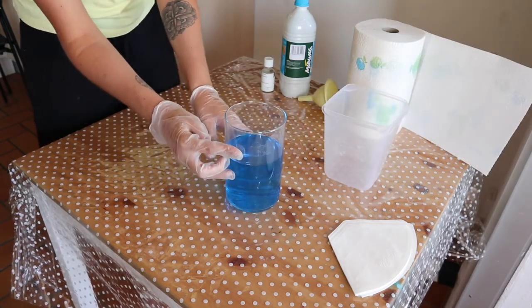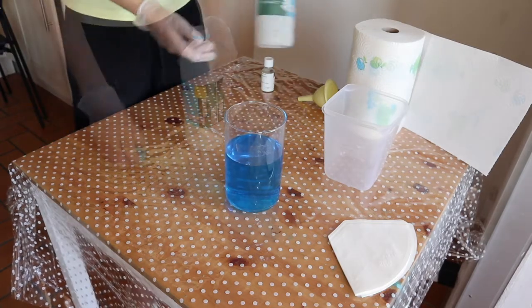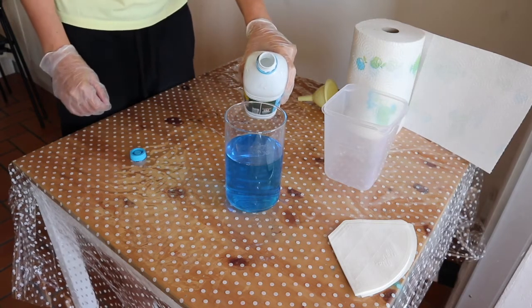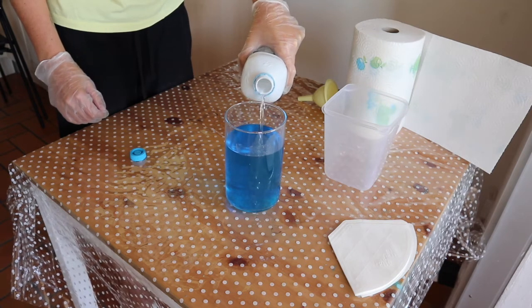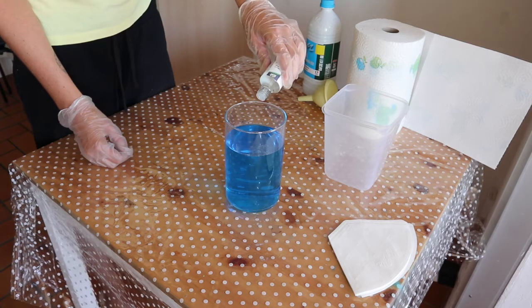I put a piece of tape on my tank so I know how much distilled water I should add into the beaker. Add some distilled water, then add a few drops of copper brightener.